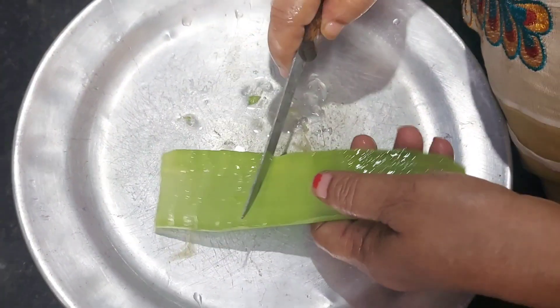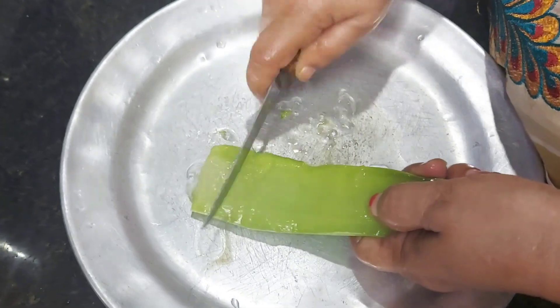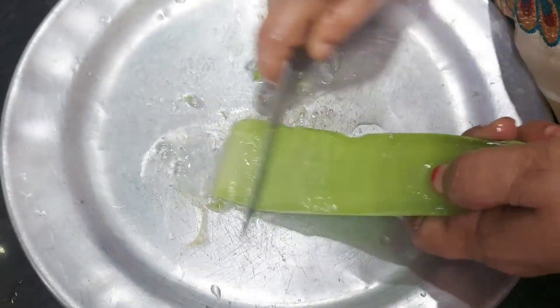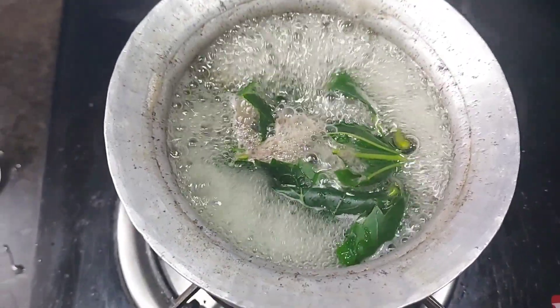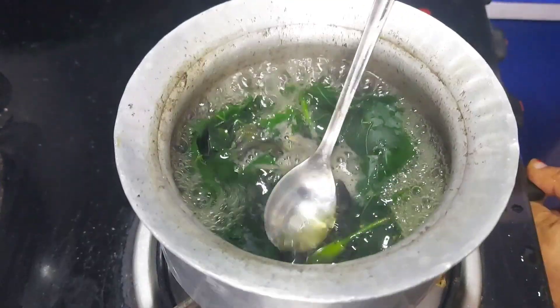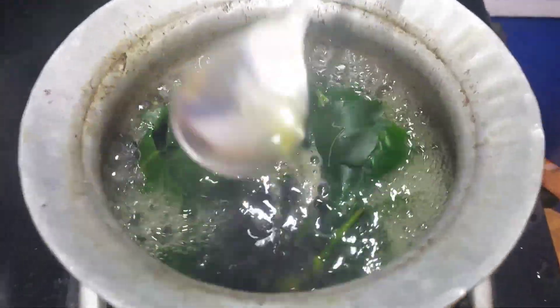I cut like this. I'm going to cut the gum. I'll cut the gum and cut the gum. I'll cut the gum and put a little bit in it.